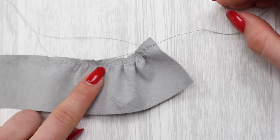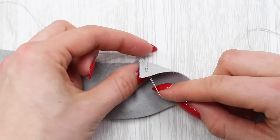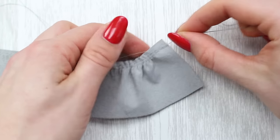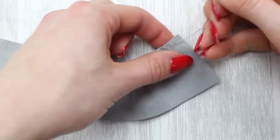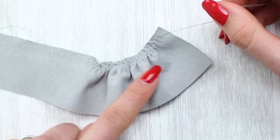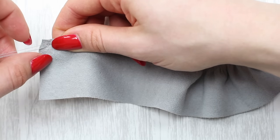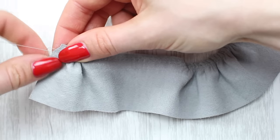Now you can start gathering the frill. Pick two threads — either both from the front or both from the back, but from the same side. Pull on these threads, ideally leaving them quite long, and push the fabric or leather away from you. You'll find this more difficult with leather but you should still be able to achieve it — just move it slowly along the threads and you'll see it gathering. Do a bit from one side and a bit from the other, grabbing the two threads and pulling to gather the fabric on each end.